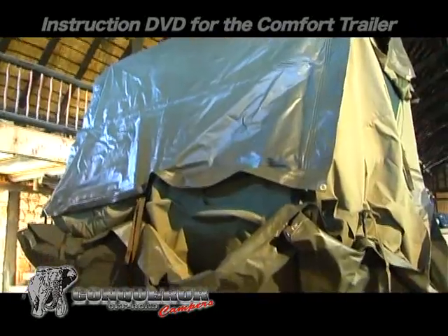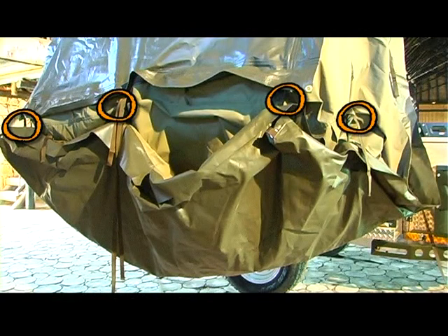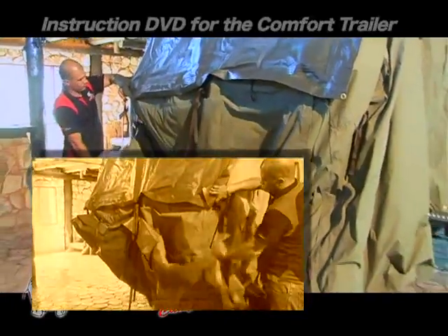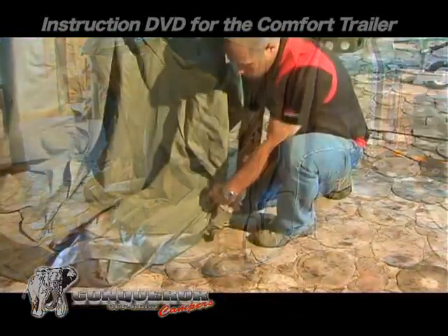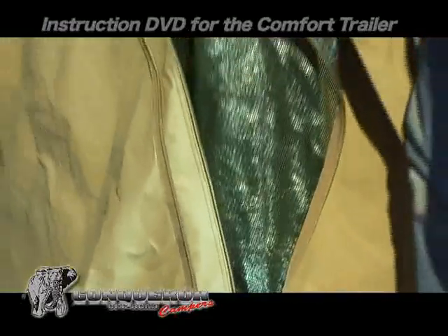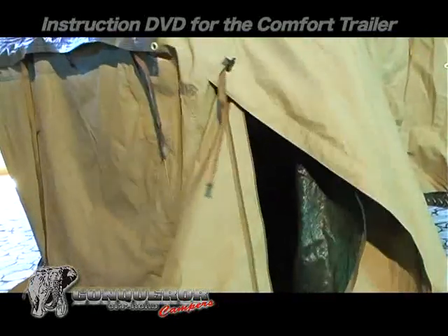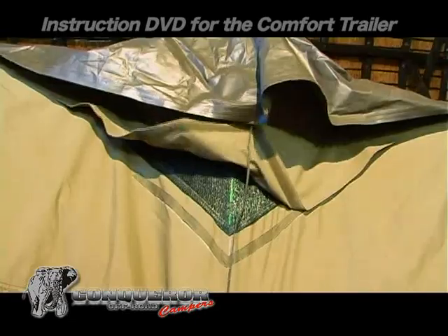Place the other hand on the tent pole and pull over. Drop the tent floor by loosening the seven brackets. Open the door and enter the tent.